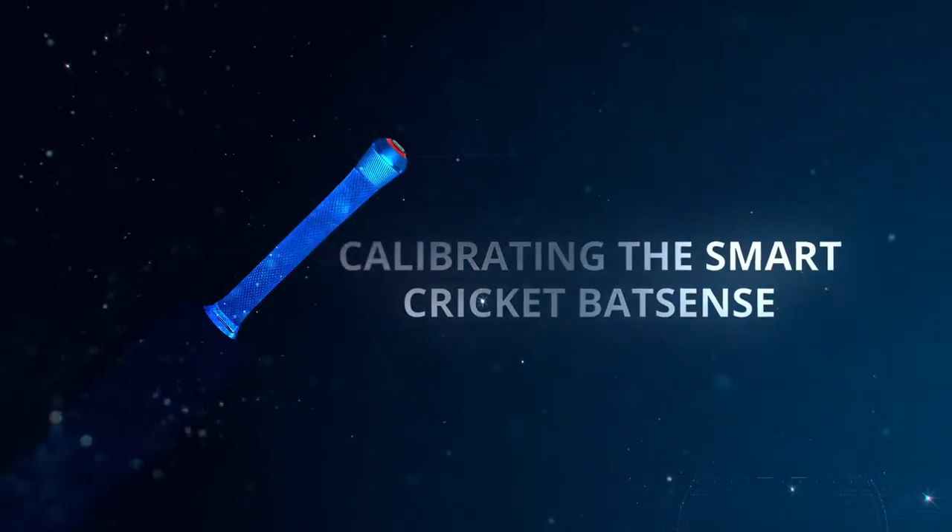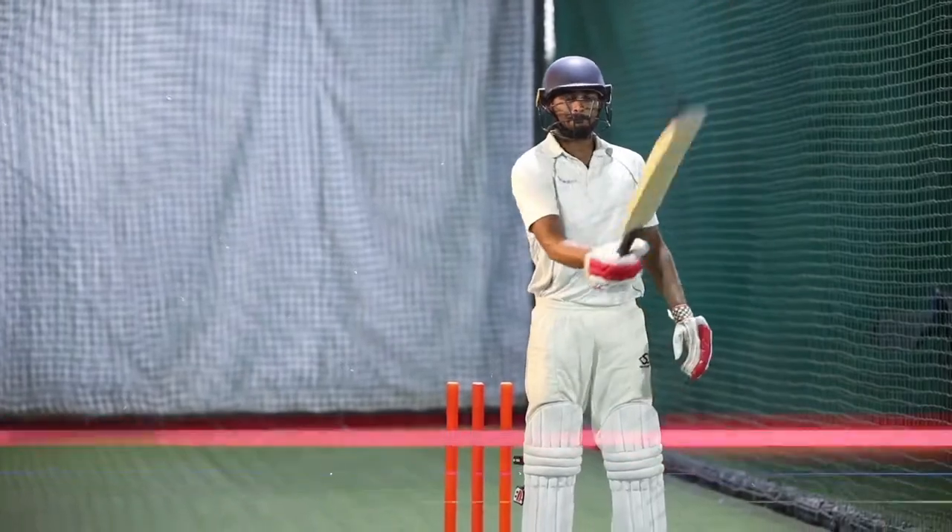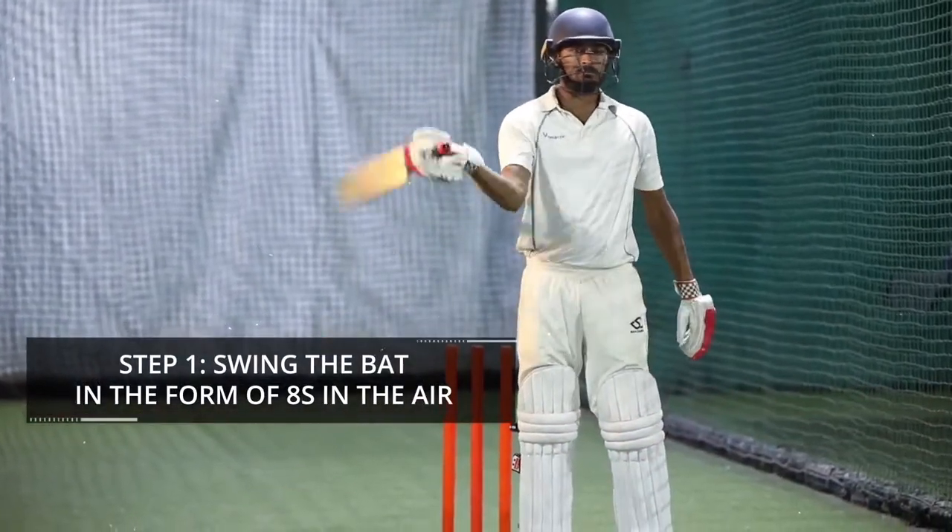Calibrating the bat sense is a simple three-step process. Step 1: Swing the bat in the form of 8's in the air.